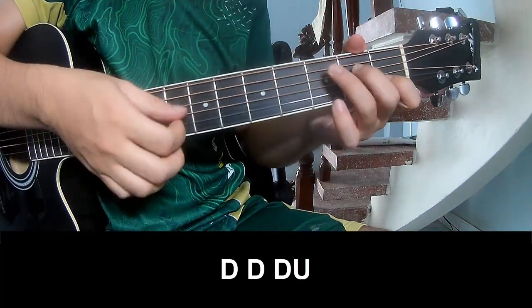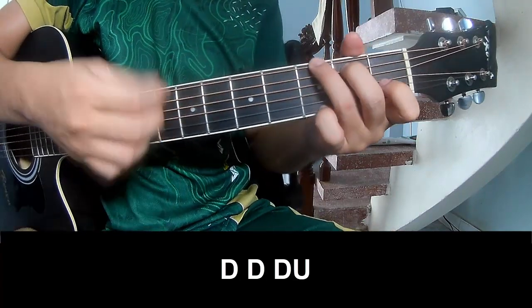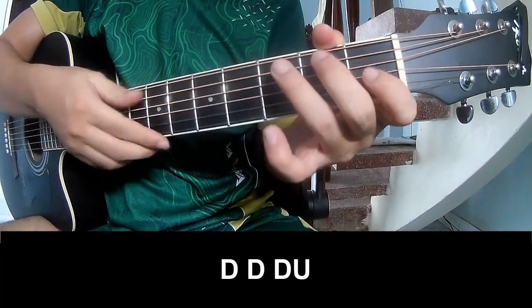Tau, tau, up. Tau, tau, tau. Up. And should play long C.